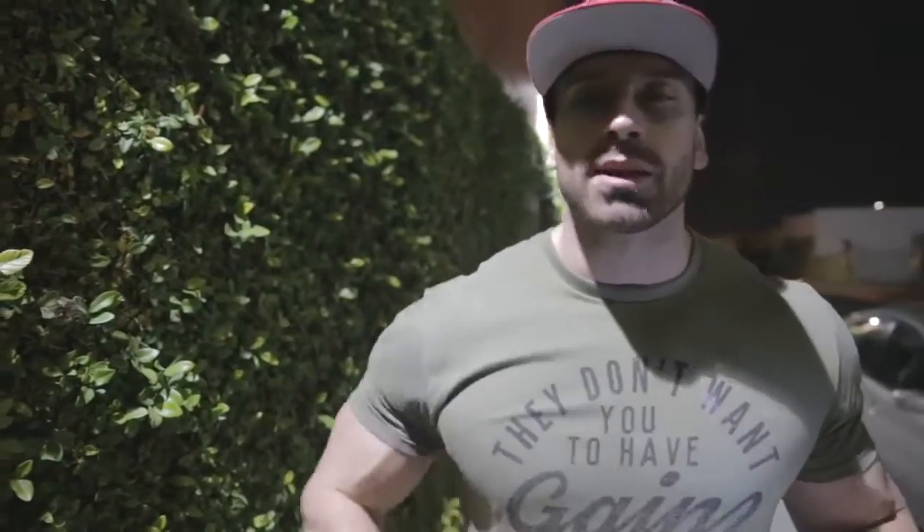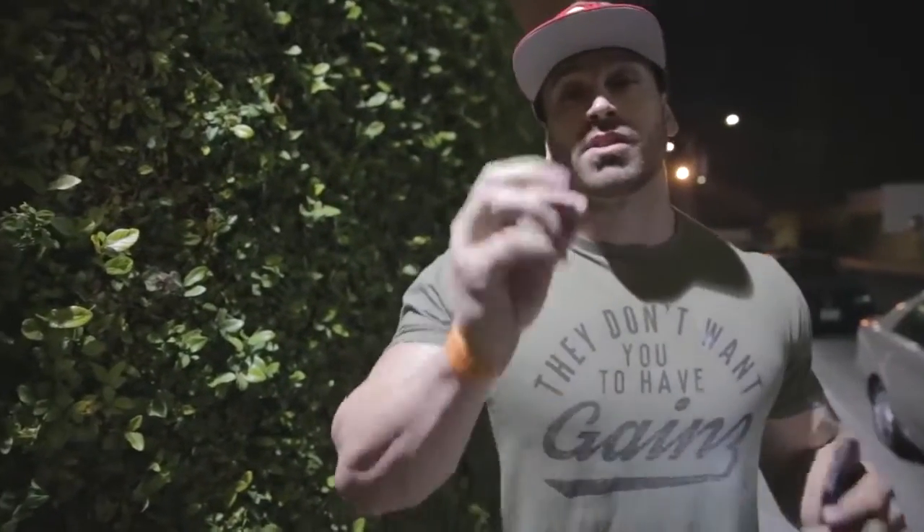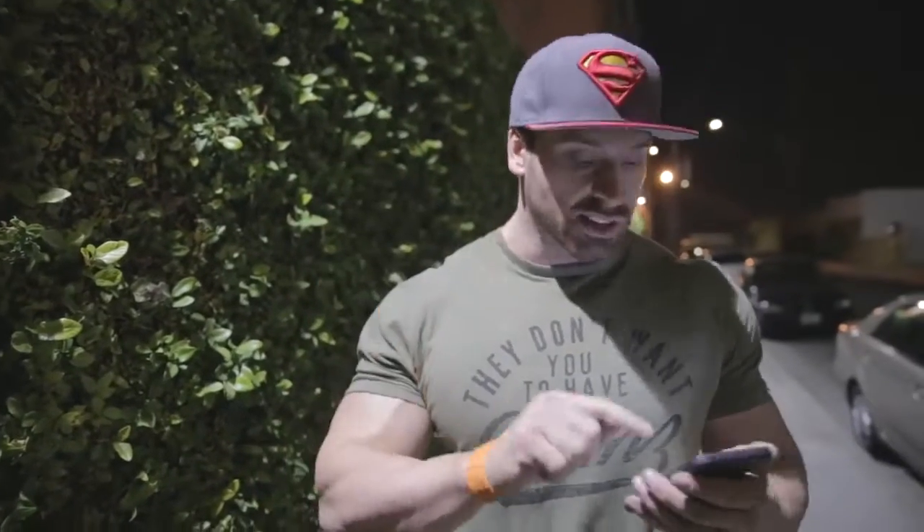What's going on guys? Bradley Martin here. Day one of the Get Shredded series. Episode one, day one. You guys already got the intro. If you didn't, go back, watch the video, see what this is all about. First routine: back and chest.